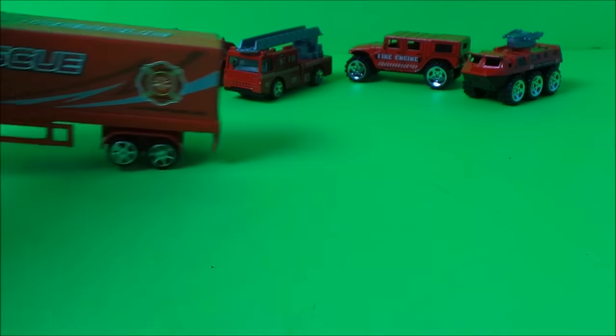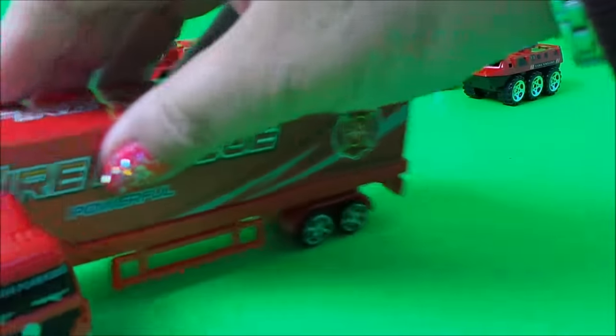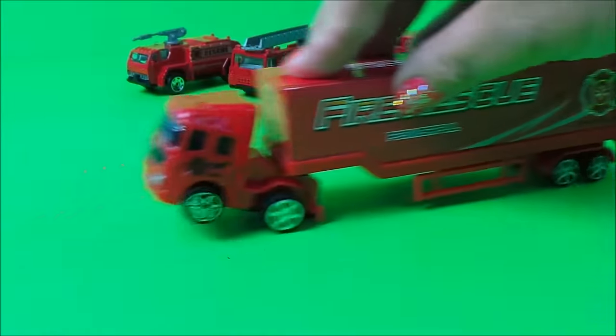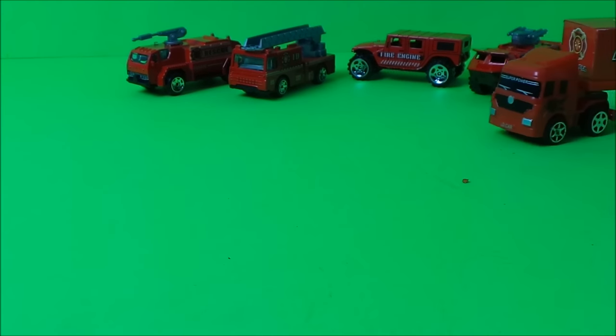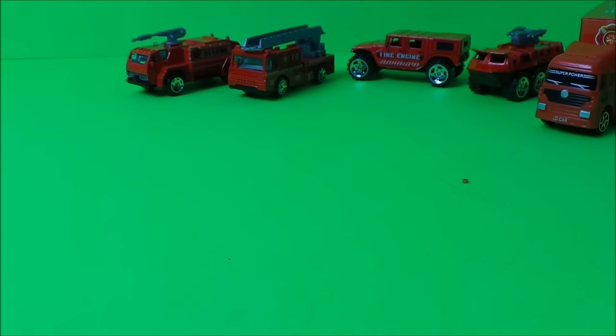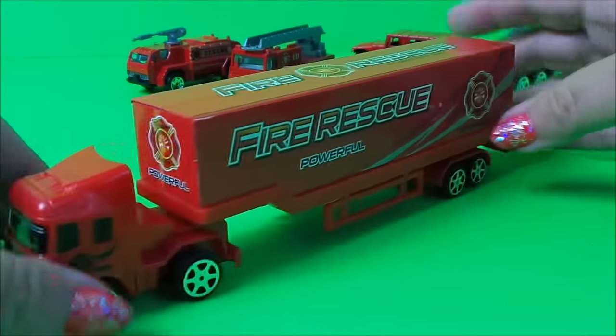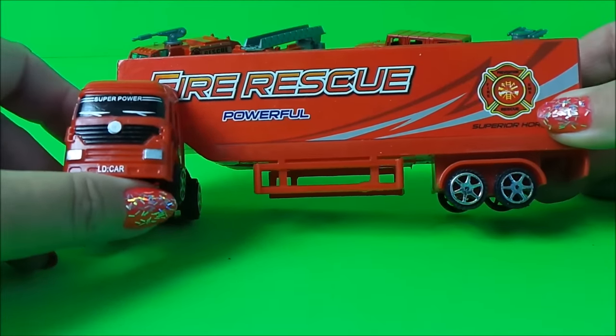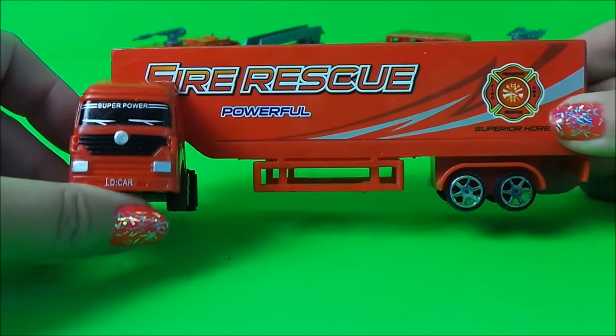Cool. Let's give it another go. That's pretty neat — so that's the fire rescue powerful pullback fire truck.